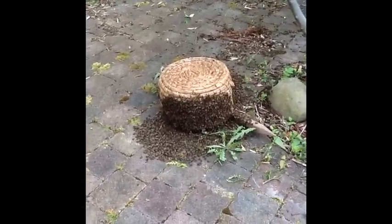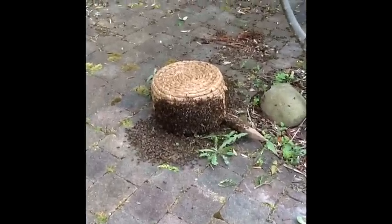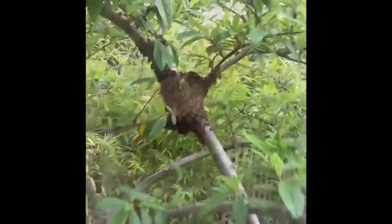Last year, I opened the hive and shook them in and closed it. Everybody in? Yeah.